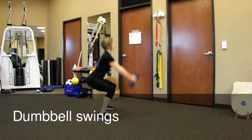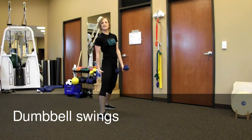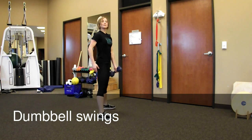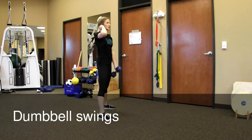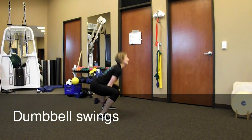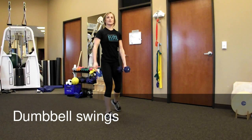Keep it more of a squat and then stand up. You're going to really feel this down the back side of your leg — that's what's going to be working to push you back up into that standing position. Never bring the dumbbell or the kettlebell higher than shoulder height; just up to the shoulders on this one.